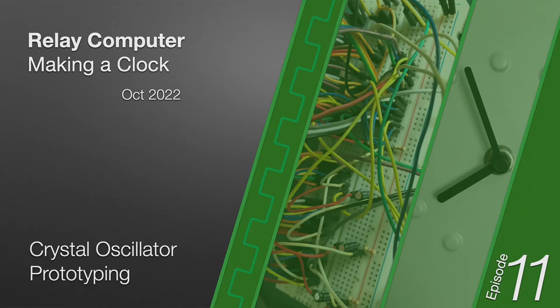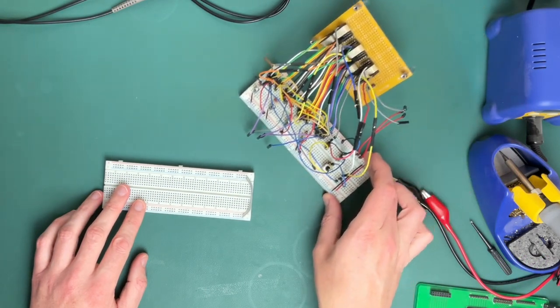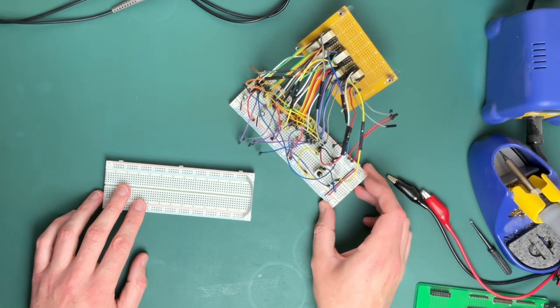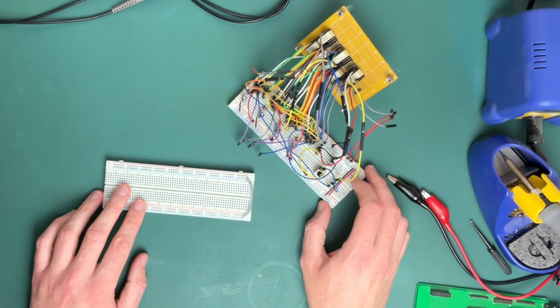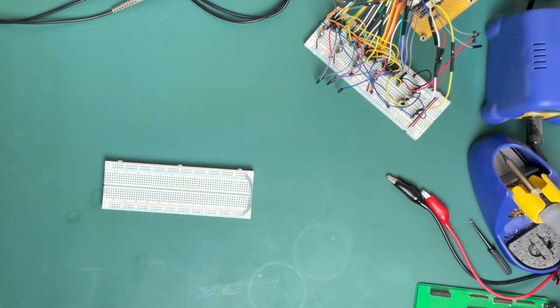It's back to prototyping again with the breadboards, and this time we're doing the crystal clock. Last time I had the completed relay clock over here, so that's one of the clocks, one of the types of clocks that will go into the computer, but the other one's the crystal clock that we covered the design for last time.